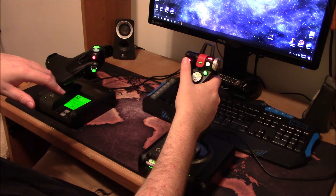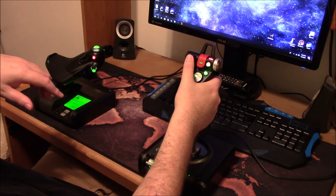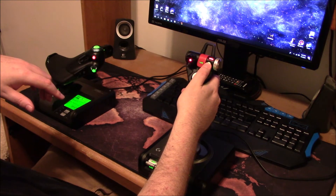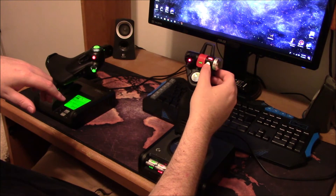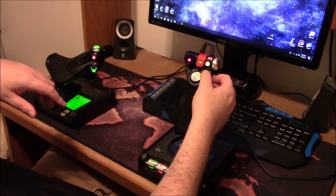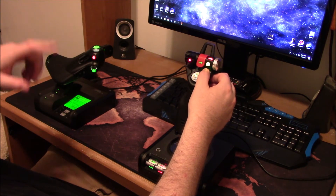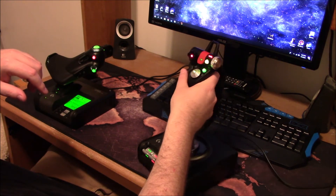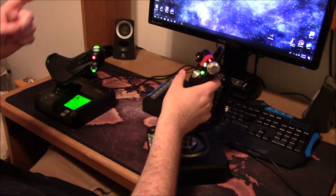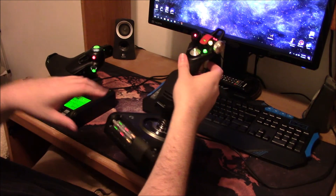There's another hat switch that I use to go through the main menus in the side panels. One button has no function I know of — it's not bound to anything and I don't know what to use it for. But this one acts as a mouse click, which I use to click on tabs and buttons in the in-game menus.